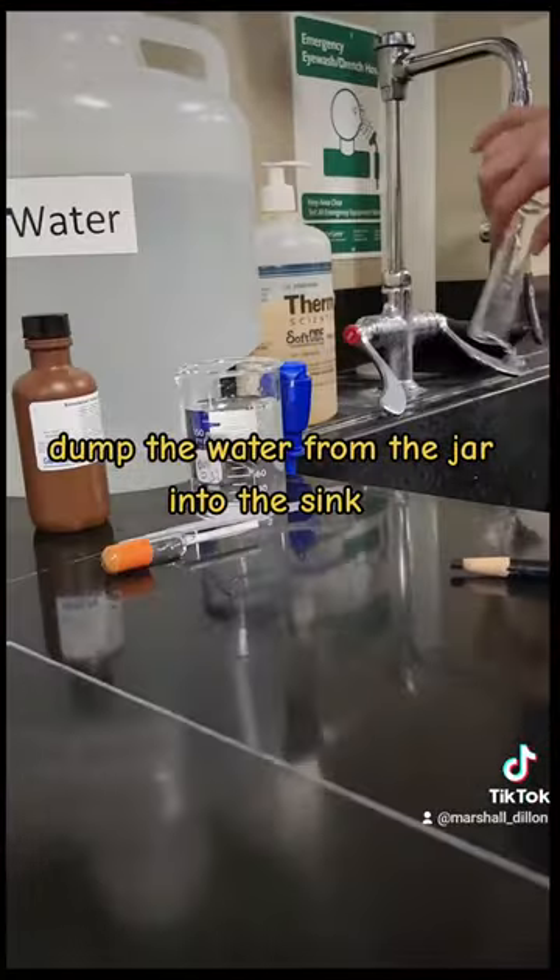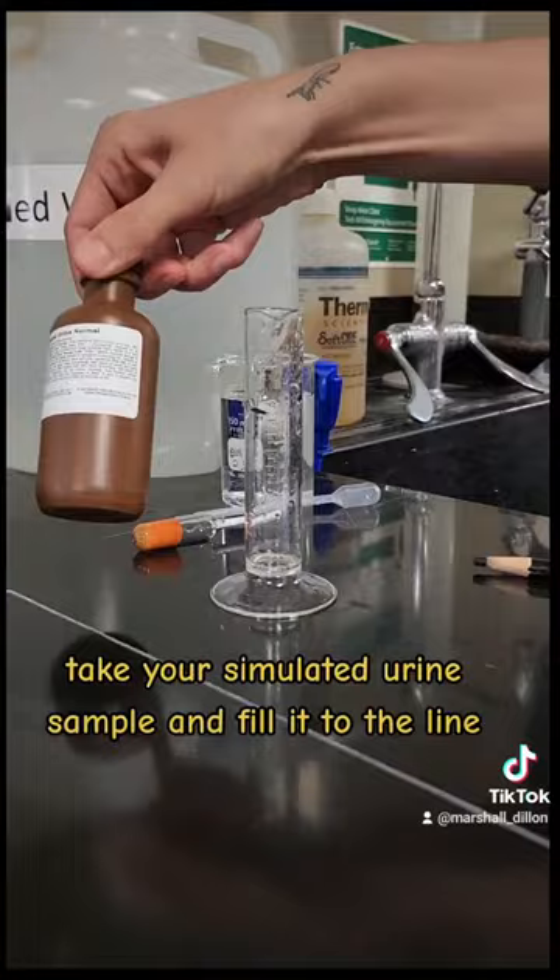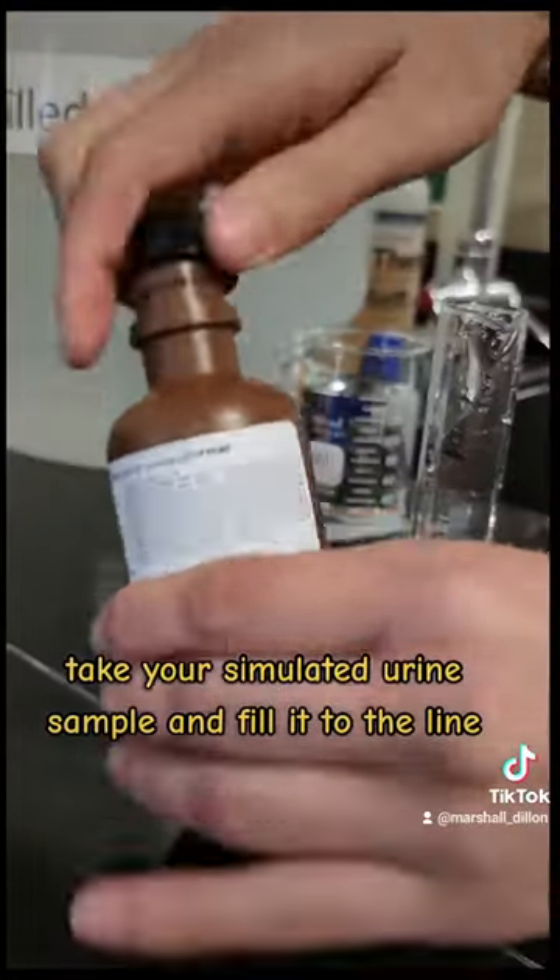Dump the water from the jar into the sink. Take your simulated urine sample and fill it to the line.